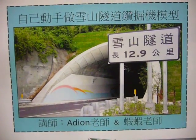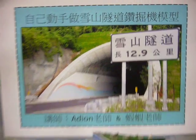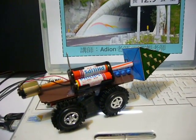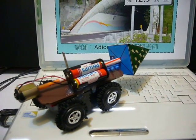DIY Shueshane Tunnel Boring Machine, TBM. My name is Adrian. This is an interesting model, a Shueshane Tunnel Boring Machine.